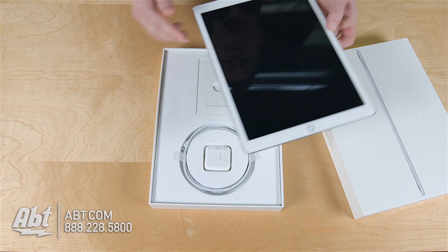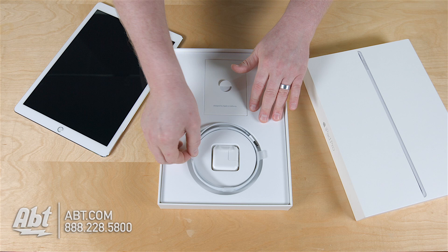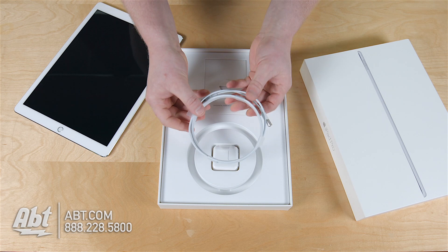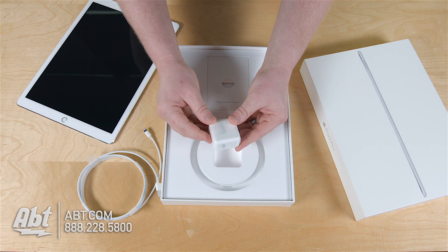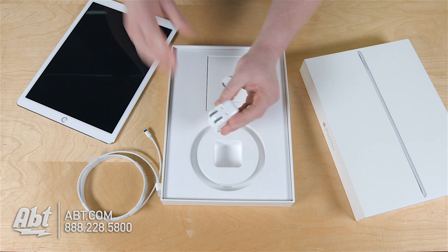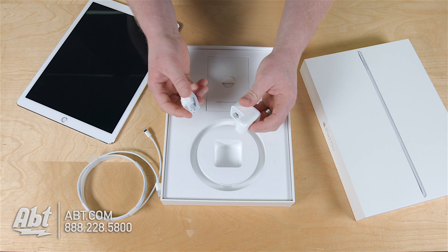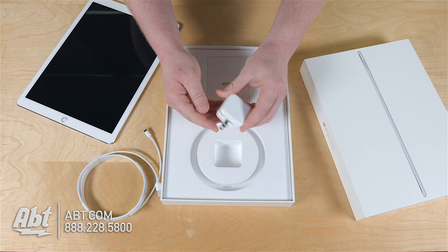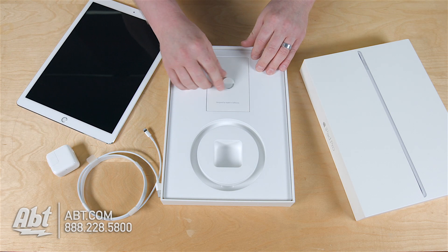Inside the box, we've got two accessories critical for getting started. We've got a nice big lightning cable and we've got our USB charger. This is going to just plug into your wall. There's also this little duck head that comes off. Now, they don't give us the extension cable, but maybe you have one from your MacBook Pro. You could totally use that if you want an extension, or use a regular extension cable.